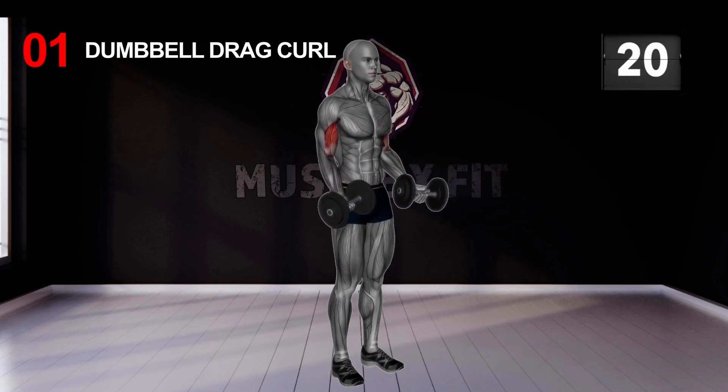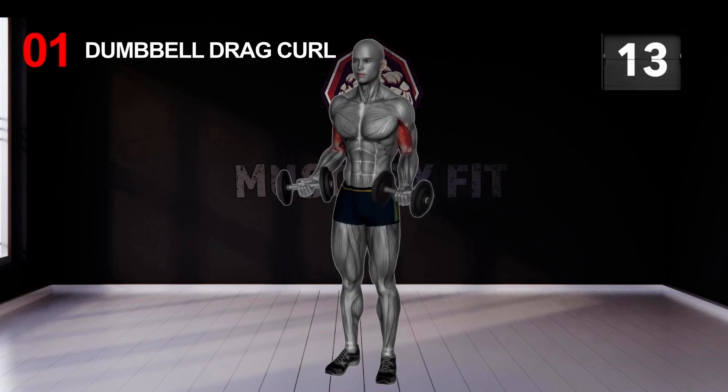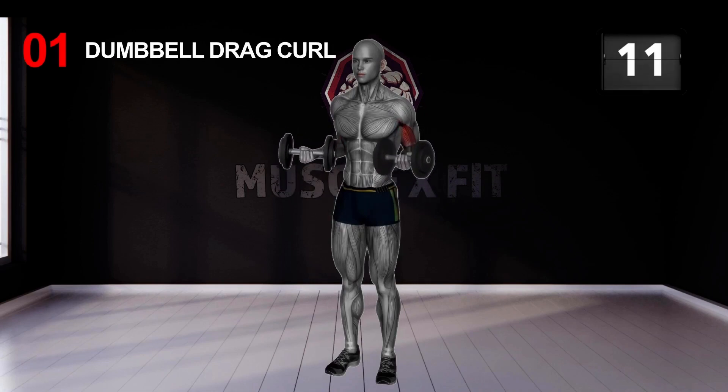Now instead of a standard grip, let the dumbbells rotate keeping the palm facing the floor. This targets the brachialis muscle along the side of the arm.